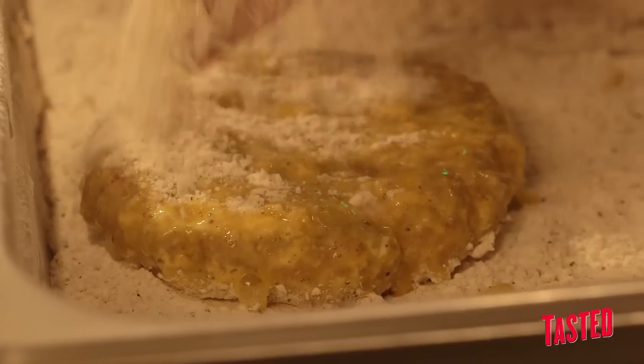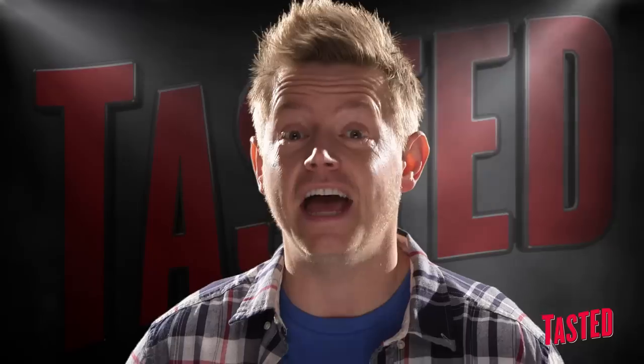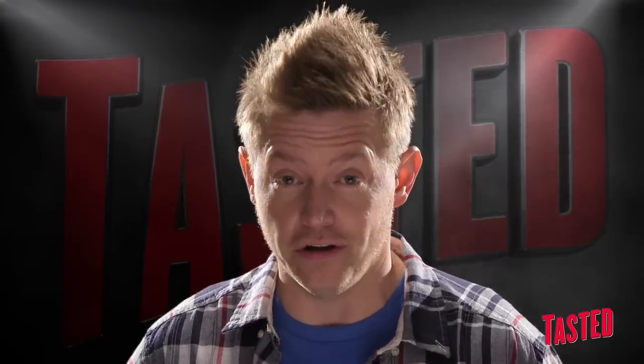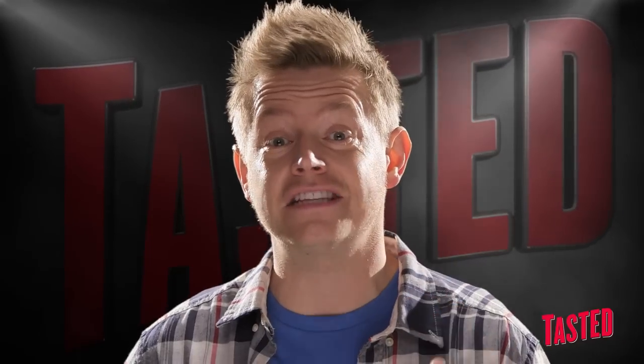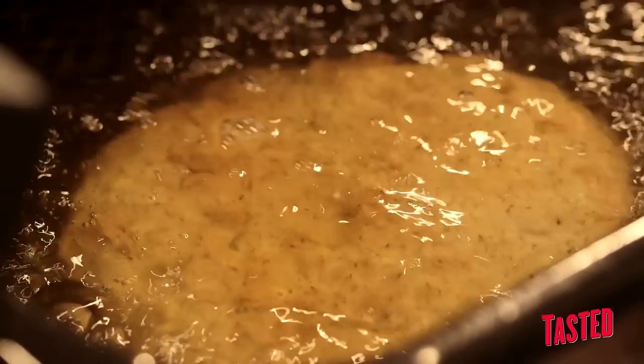The South has a long-standing tradition of taking ingredients that are already amazing and submerging them in hot, sizzling oil. We're gonna take our flavor to the next level and bust out our deep fryer. Today in the lab: country fried burger.